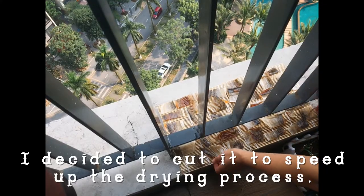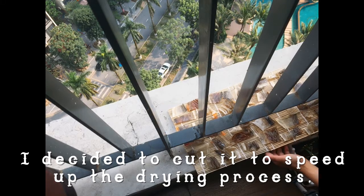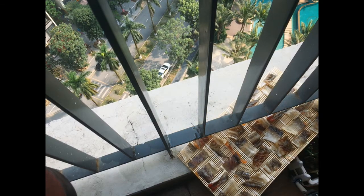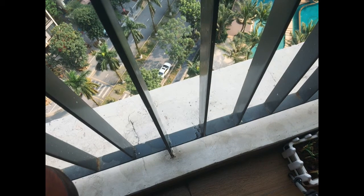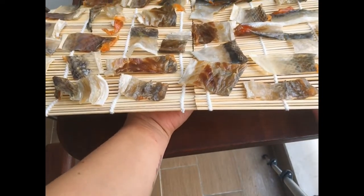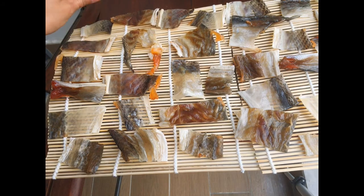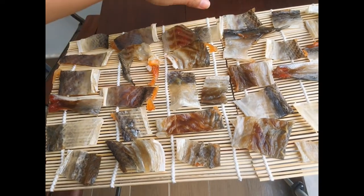I wasn't expecting this to be this long because I know drying fish will only take like one day, but I think the reason is there's not much sun. The weather has been foggy and cloudy — one day it will be sunny and the next day will be foggy. I really want this project to be a success and I'm very very excited how it's gonna taste like. I hope it will turn out crunchy the way I want it to be. Don't forget to subscribe, comment, or like this video. Please stay tuned for part 2.